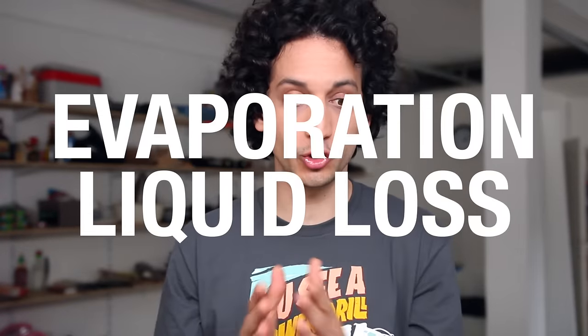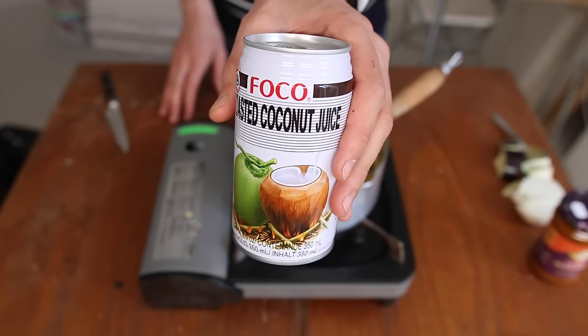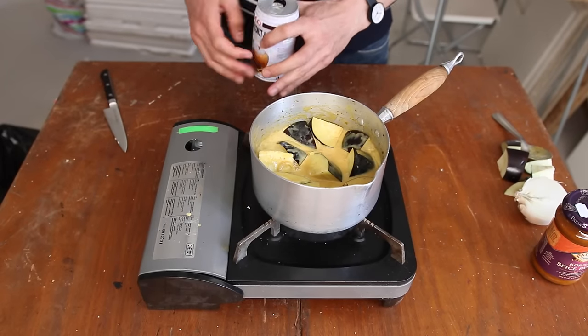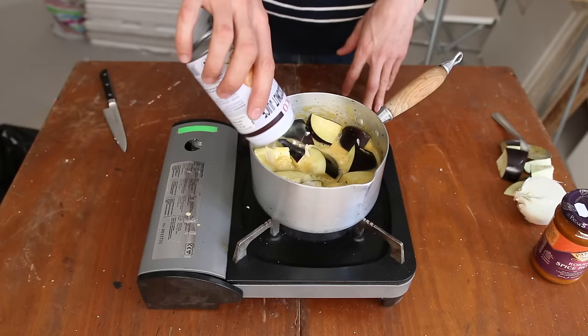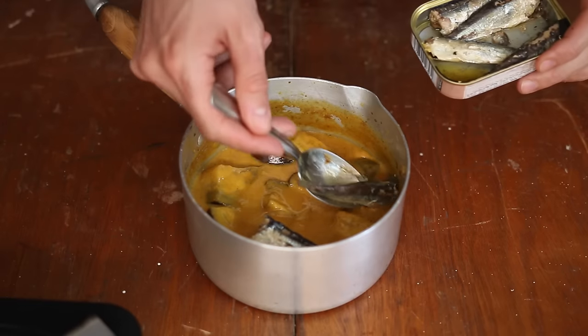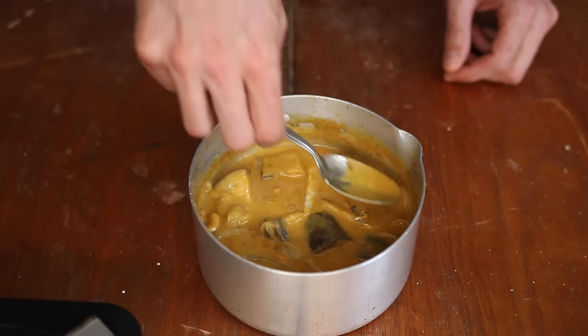Normally, to counter the evaporation liquid loss, you would add a cup of water to the saucepan. But if you add instead a cup of coconut juice — like a can of roasted coconut juice, even better — you counter the evaporation liquid loss and don't dilute the flavors. It's a double win. Add cashew nuts, then off the heat add sardines and very gently mix that up. Please do not make a mushy paste.